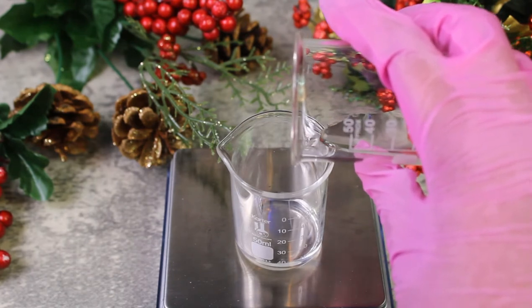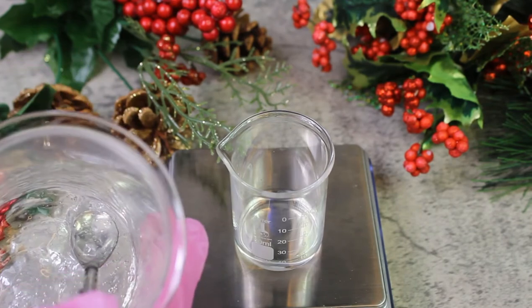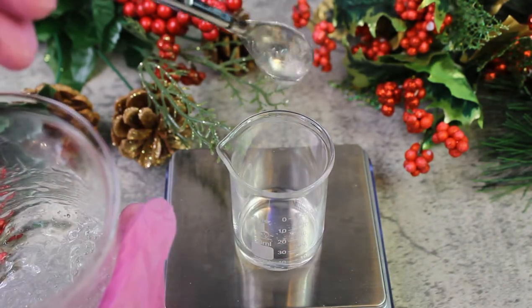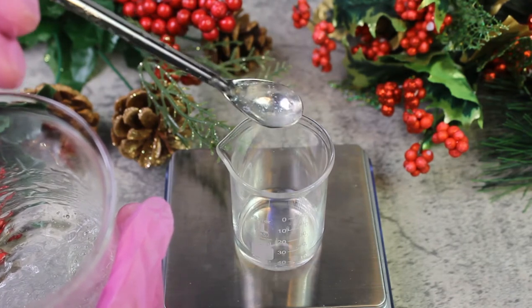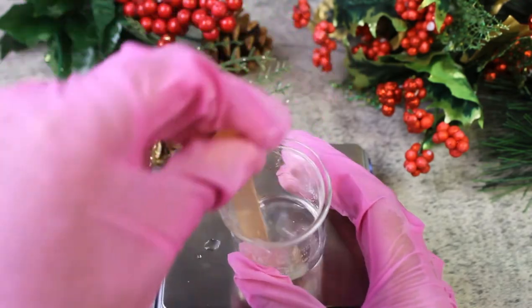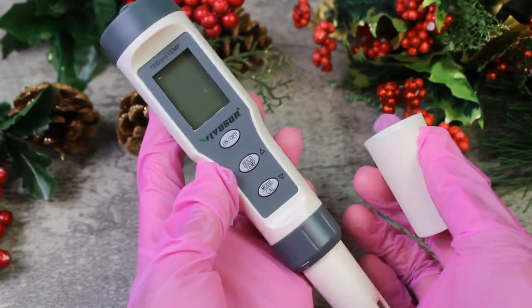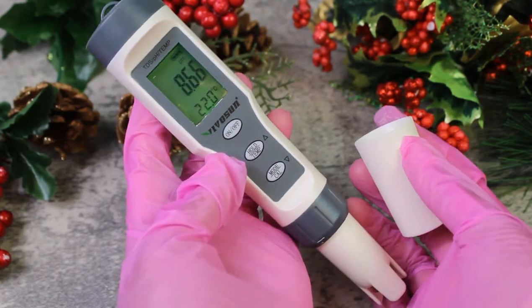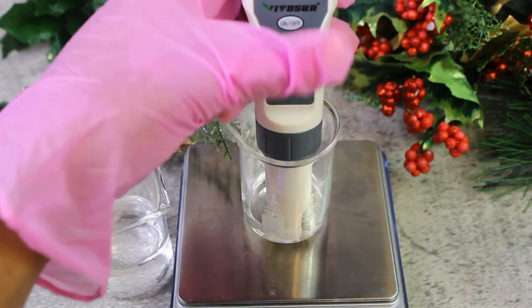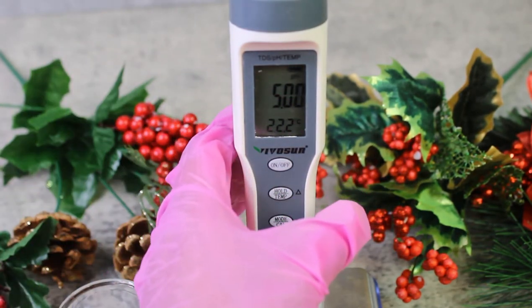I'm weighing out nine grams of distilled water to dilute the product, then adding one gram of the eye gel into that distilled water. After weighing out the distilled water and the product, I mix them very well before testing the pH to ensure an accurate reading. I got this pH meter from Amazon — it'll be linked below. I put it in distilled water first, then add it to the product solution. The product's pH came out at 5.0, so there was no need to adjust — the skin's ideal pH is 5.0 to 5.5.